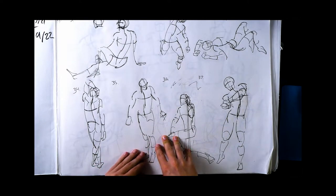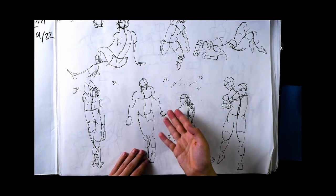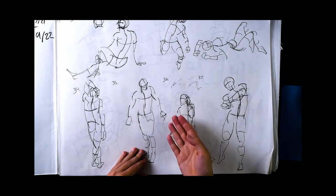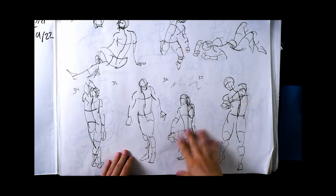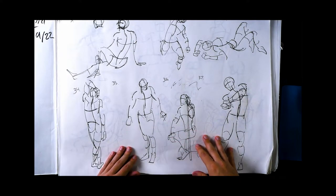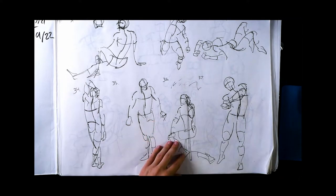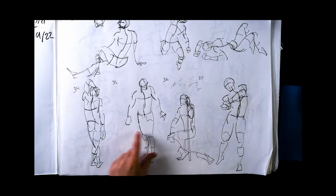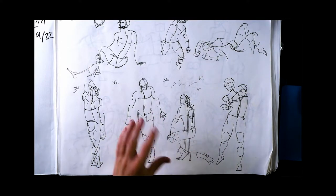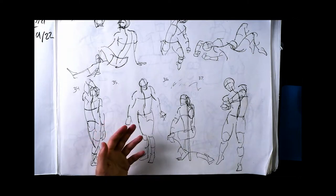These are all between a minute and a minute and a half in length, so the goal was to get my speed up. I found I hadn't done really fast timed figure drawing like this in a while. By the end of these 200 in the first week I was way more comfortable with quick gesture drawing. I like a lot of the simplifications — you can say a lot with less if you get good at it.